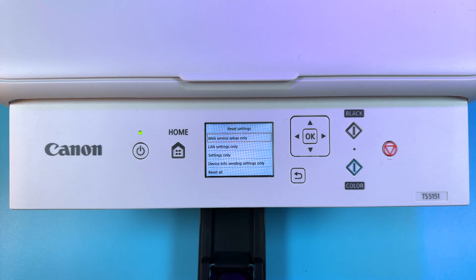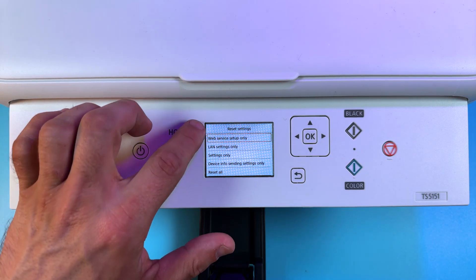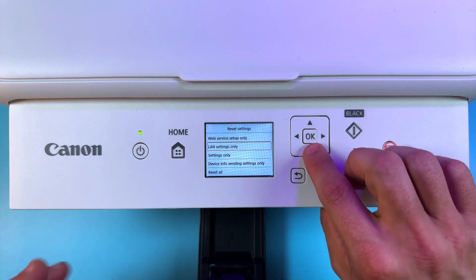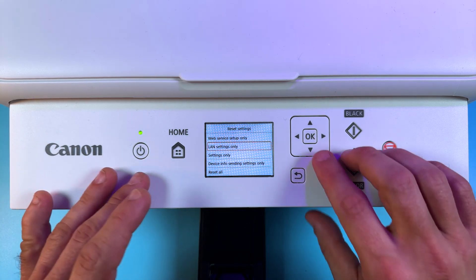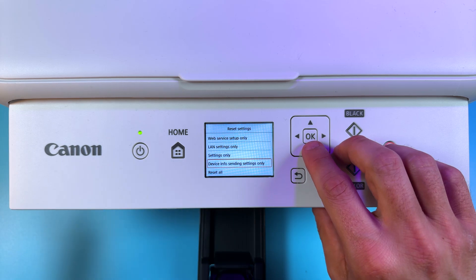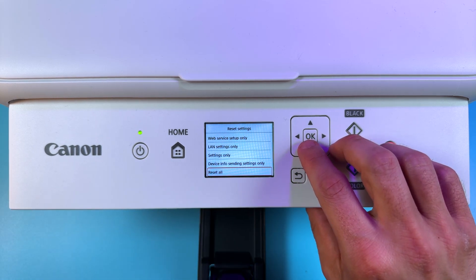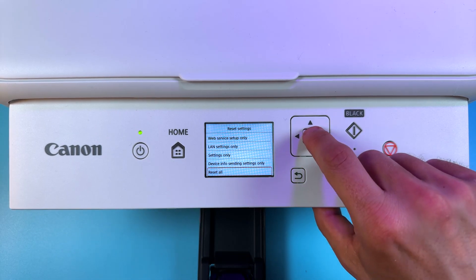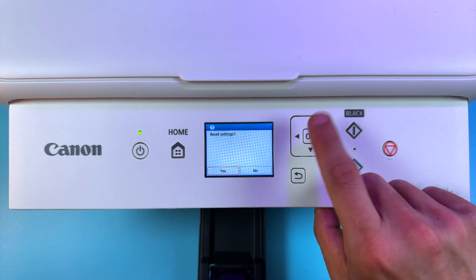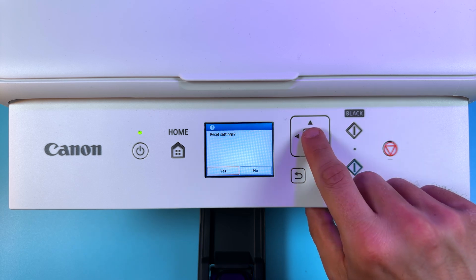Press OK. Now you see this flexibility — you can reset different sets of settings separately. So if you have LAN connection issues you can reset LAN settings only, or Device Settings only, or reset all. To reset all, just press OK, select Yes, press OK and your printer will be reset to factory settings.